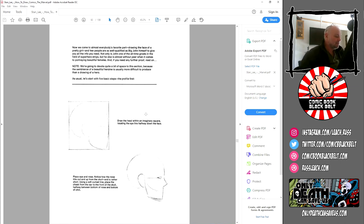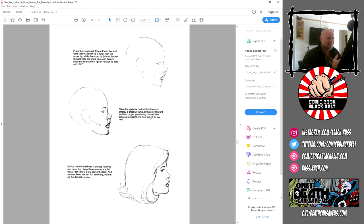Now we come to almost everyone's favorite part: drawing the face of a pretty girl. Obviously this is ancient stuff, so not all men are gorgeous and not all women are pretty according to these predetermined standards — there are so many different ways of looking at this. But we'll put that to one side and go in the spirit of how this was written. Not only is John one of the all-time greats in superhero strips, but he is almost without peer when it comes to portraying beautiful females. The semblance of a beautiful heroine is usually more difficult to produce than drawing a hero — I don't know why, but I do know drawing women is harder for me than drawing men.